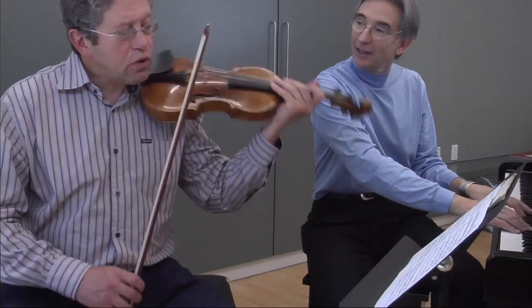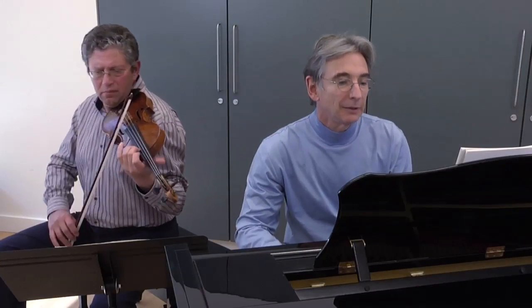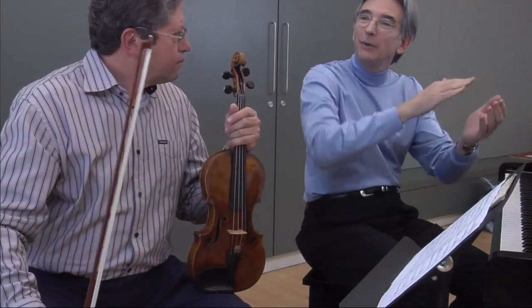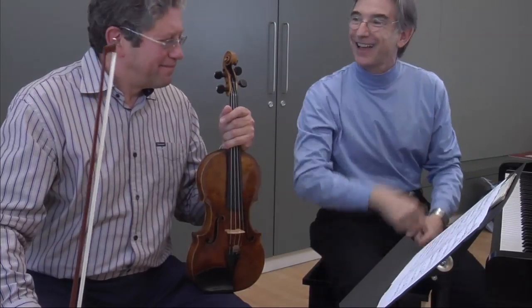Let's play together once, Sasha. So that's the feeling. And then when you have accompanying groups — always that one-two, one-two-three. One-two, one-two-three. That's the feeling.